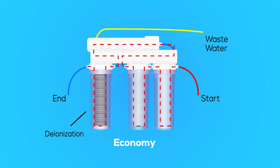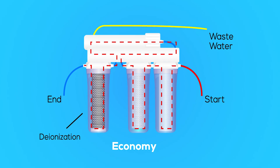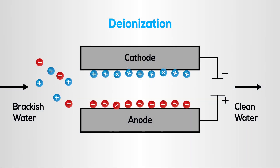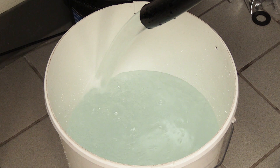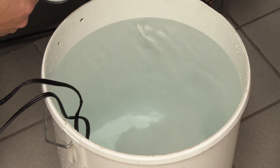Stage four is the final stage of the most basic filter system and contains the deionization filter. As water passes through the DI resin, the resin exchanges positively charged hydrogen molecules and negatively charged hydroxyl molecules for the oppositely charged contaminants in the water. Once this final stage is complete, the water should be entirely stripped of contaminants and ready for you to rebuild it using a salt mix.